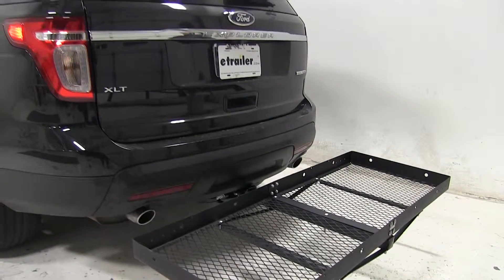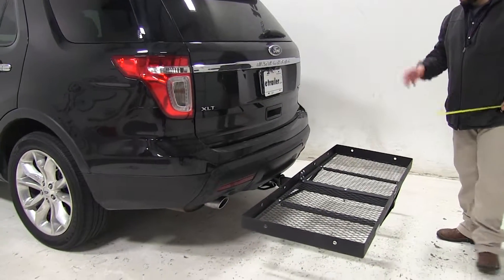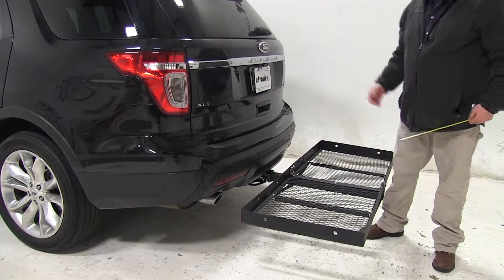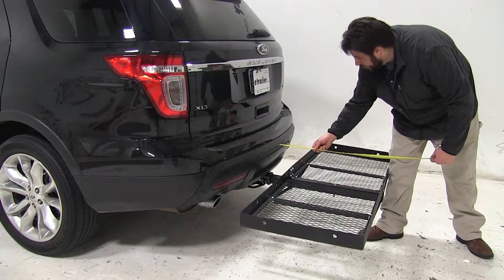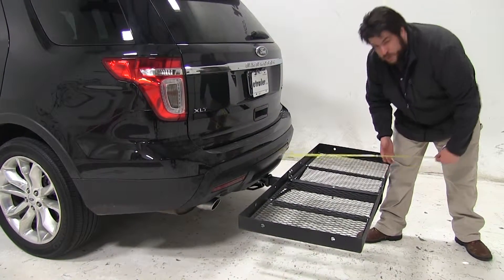Next I'm going to give you some measurements. The first is how much distance is added to the vehicle once the cargo carrier is installed. I'll measure from the bumper since that's the furthest point sticking out from the vehicle, and that's going to add about 27 inches.